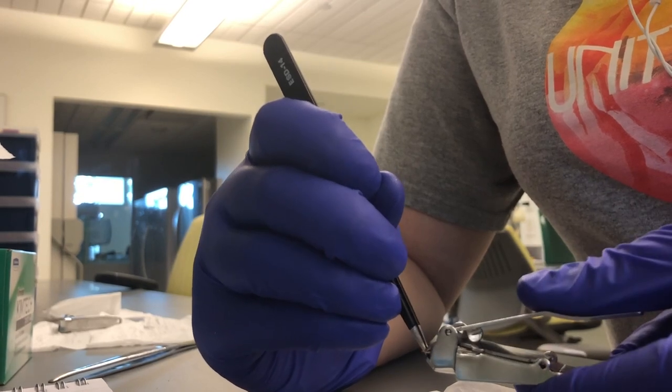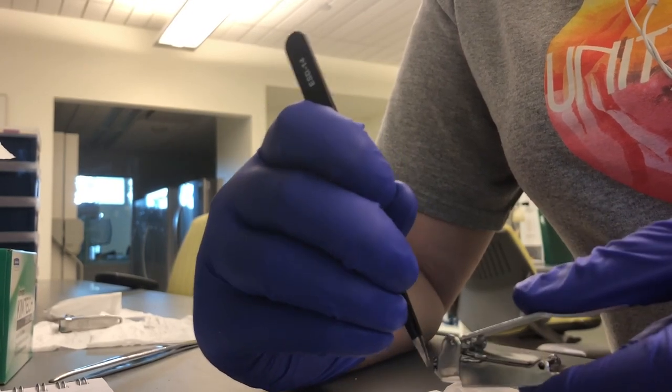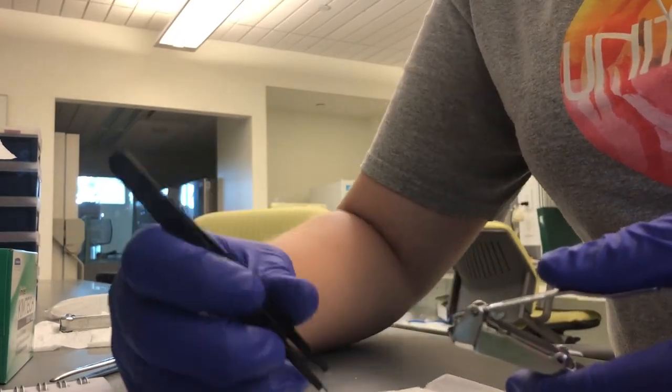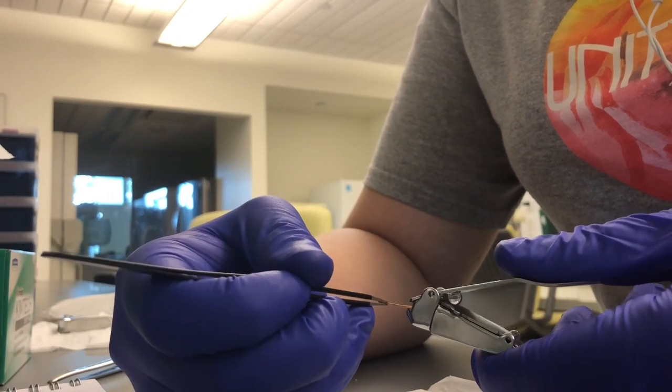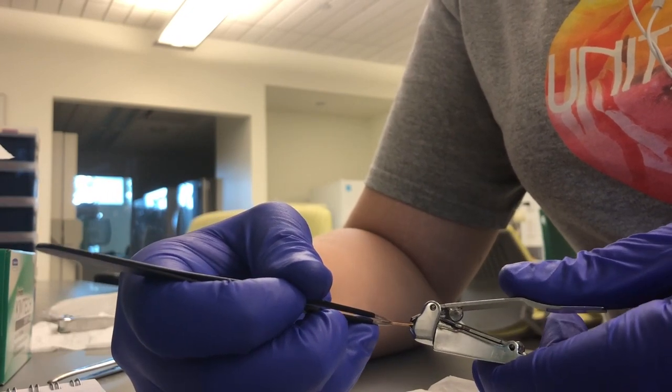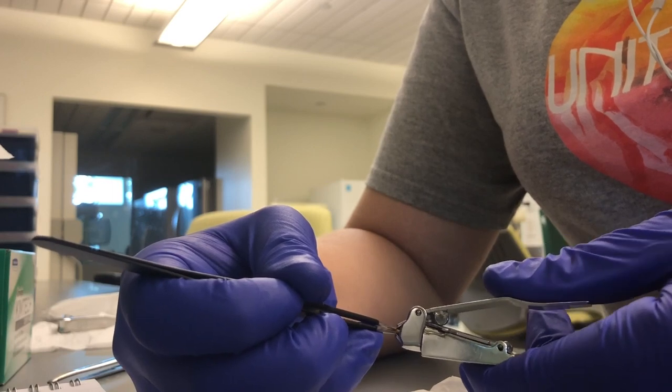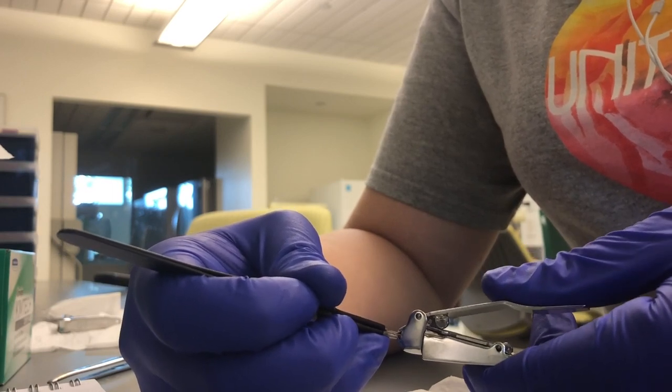Unlike other cactus tissue, such as flowers or the actual fleshy green part, the removal of spines does not damage the plant and it greatly reduces the amount of mucilaginous waste produced during the extraction. The use of spines also aided in decreasing the number of coprecipitants present when the DNA pellet was rehydrated.